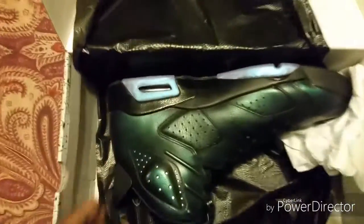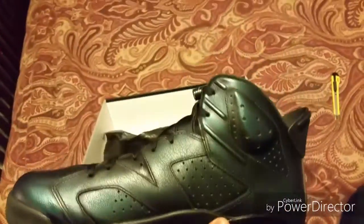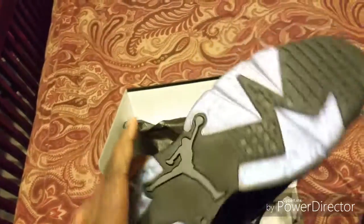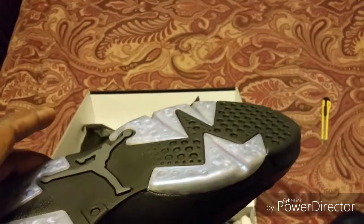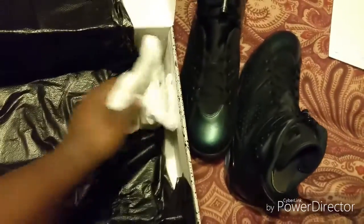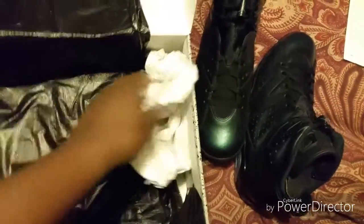I think the black is supposed to rub off on the shoe. With this pair it may take a while for it to rub off, because you know I might wear it twice within a year. The shoe has an iridescent look to it, and the bottom also does.